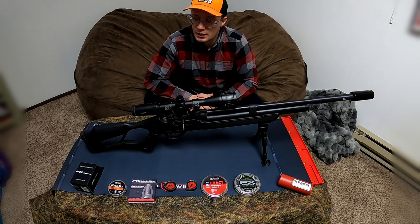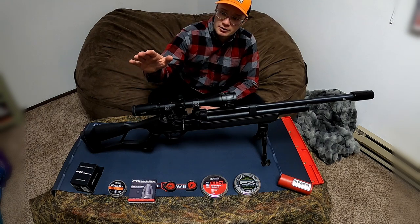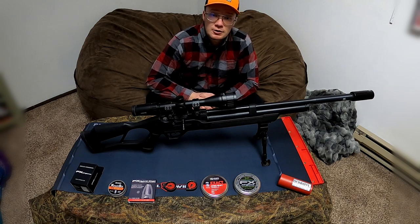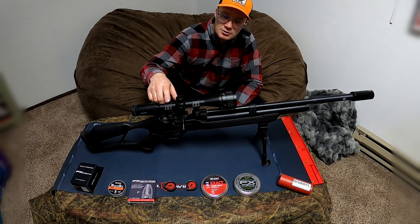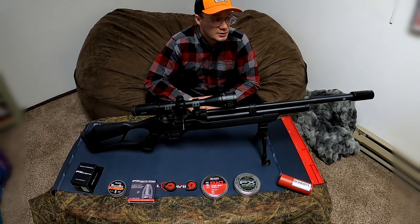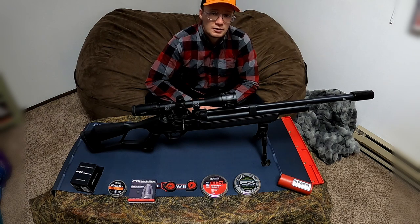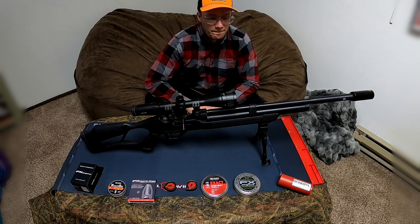The gun is fully stock otherwise. We have the Hawk Vantage 4-12x44 scope — it's a very inexpensive scope at $120. We have the UTG Leapers high scope mounts, and I have the Donnyfl Tatsu moderator, which tightens up groups a little bit and quiets the gun significantly compared to non-moderated. I don't have a decibel meter but it's clearly visible on the video — the sound is nearly non-existent.